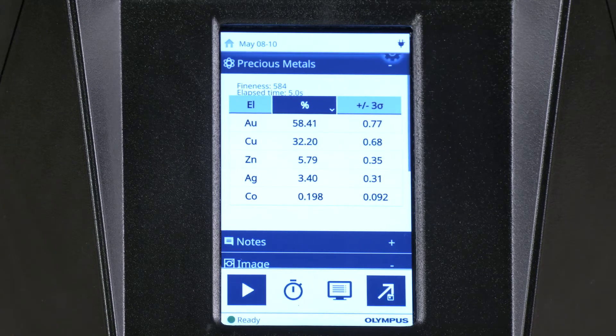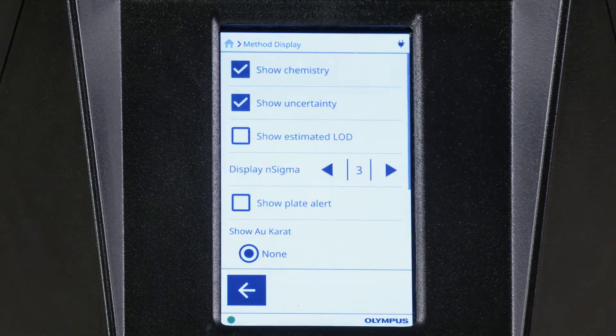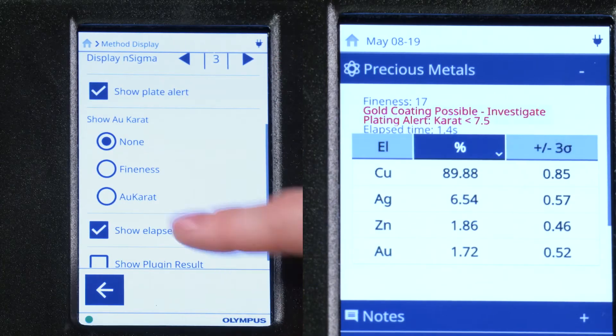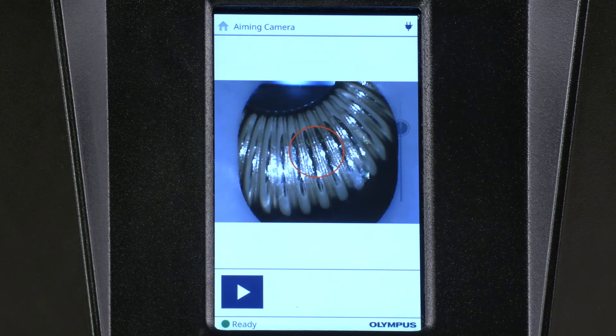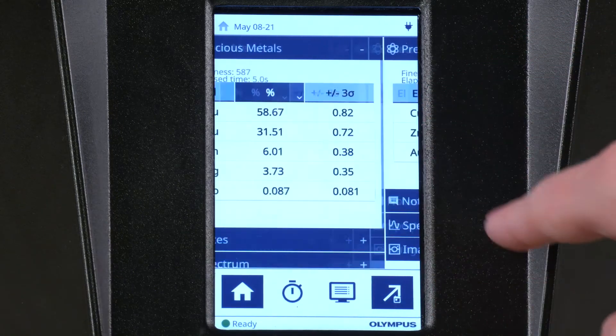Let's review the results. The Vantage EX Analyzer can be configured to show the karatage or fineness of gold. An alert tells you if the item is gold-plated. Scroll down to view additional information. Swipe left to access the aiming camera, where you can see an image of the item tested. Swipe right to access the previous test results.